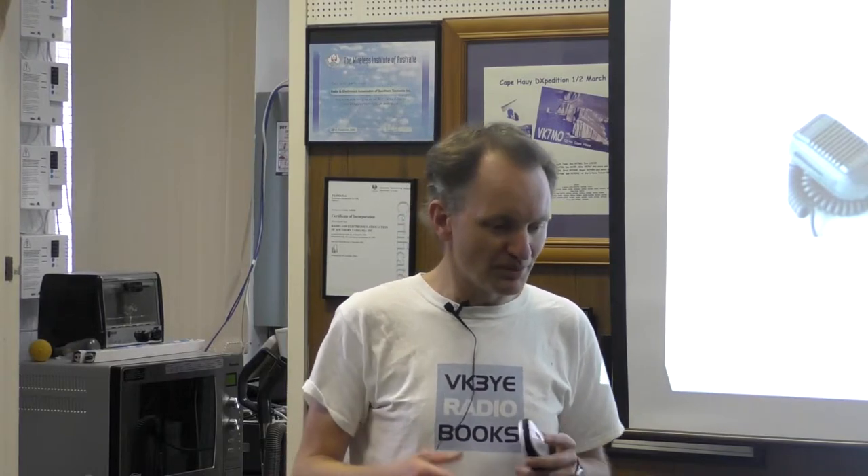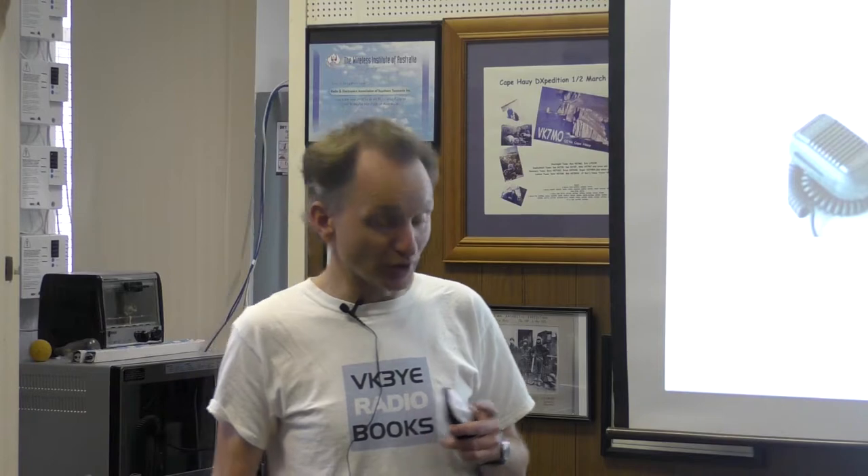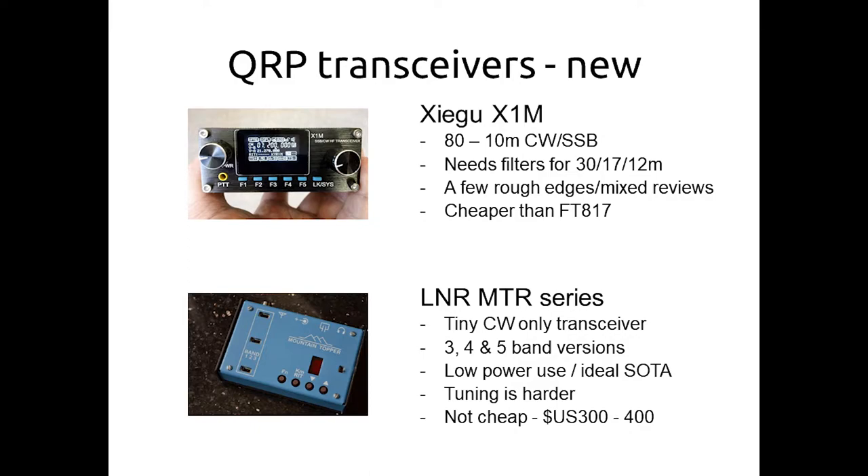There's also the KX2, like a junior KX3 — a little bit smaller, fewer bands, but still more expensive than the 817/818. Good rig, but treat it carefully. Then there's a Chinese model — only 80 through to 10 metres, a few rough edges, only a small number of low-pass filters. Before buying, I'd have a look at the reviews regarding usability and quality control. It is cheaper than the Yaesu, and the ones I've heard on the air have sounded okay, but my bias would be towards the Yaesu.